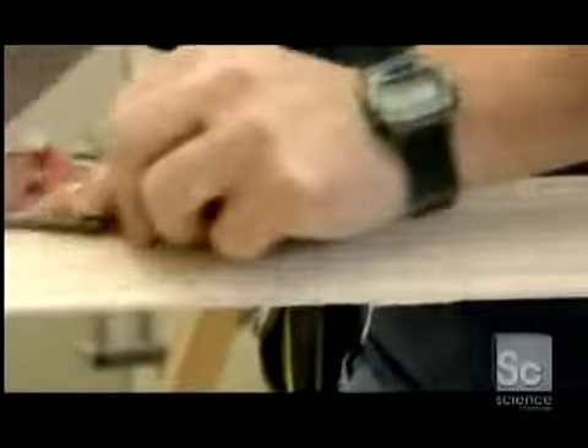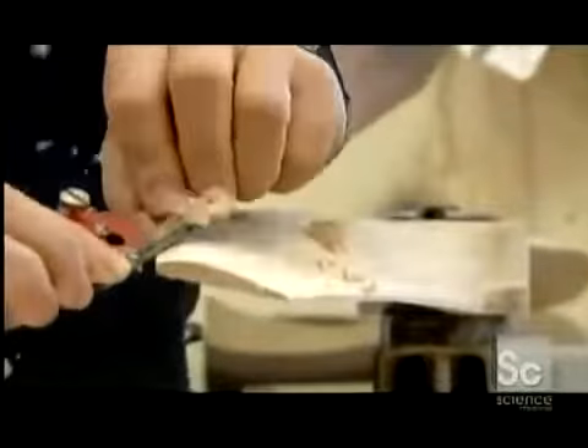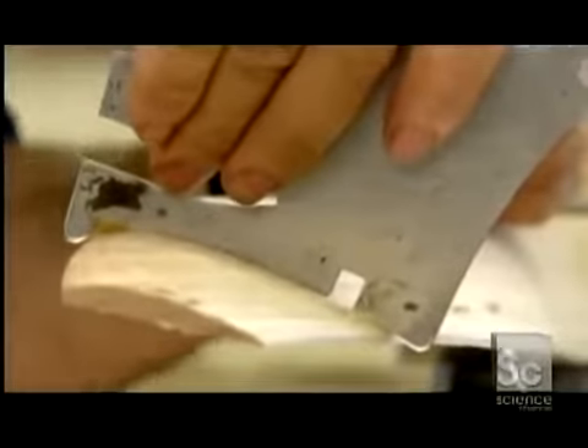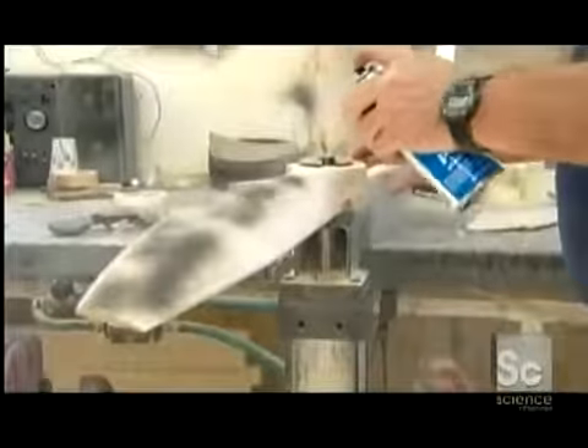Workers use a tool called a spokeshave to smooth the propeller even more. Then they verify the airfoil's thickness and curve with a hand gauge. A spray of dark paint helps them know where they've been as they begin smoothing the propeller's surface. They remove any remaining carving marks using a belt sander.